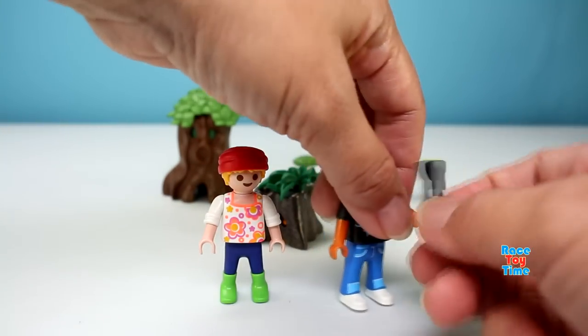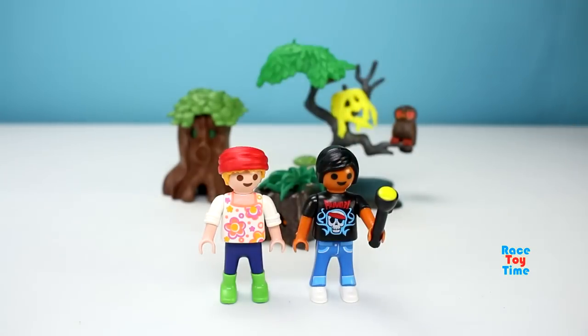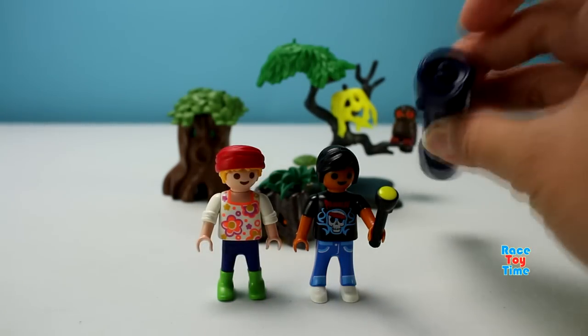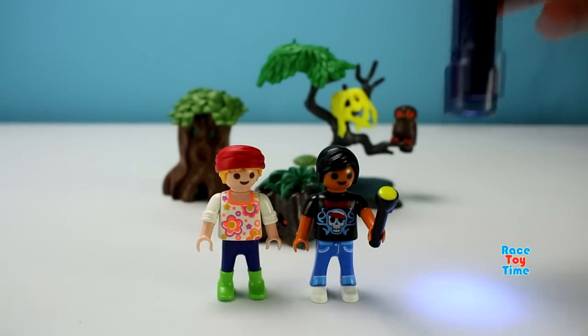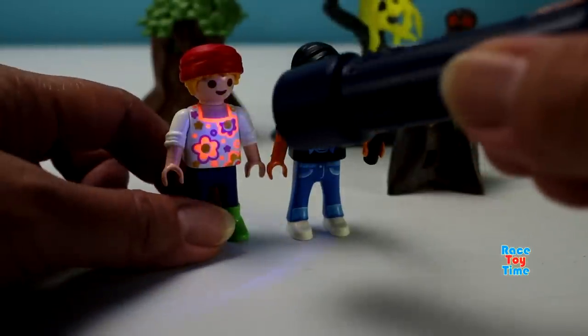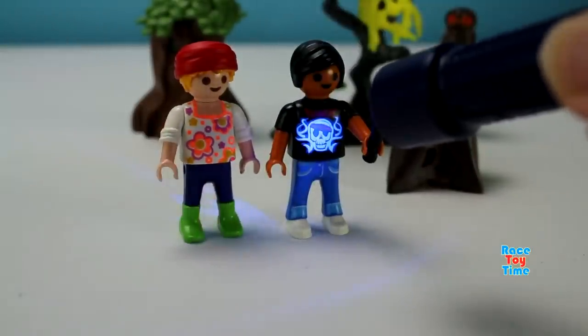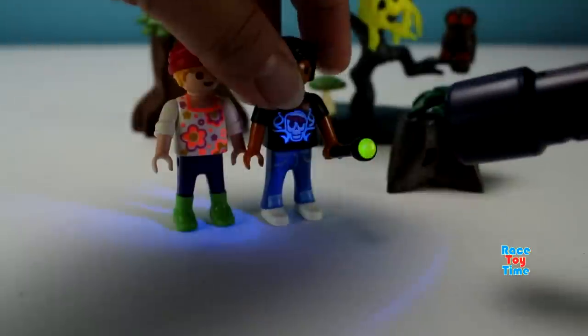The flashlight and also here's the UV light. Let's turn this on. Let's shine it on their shirts. Ooh, look at that — it glows! This is really cool. The flashlight glows too.